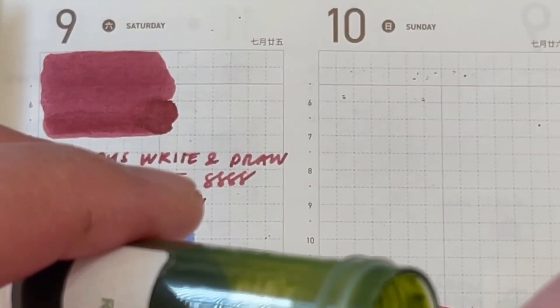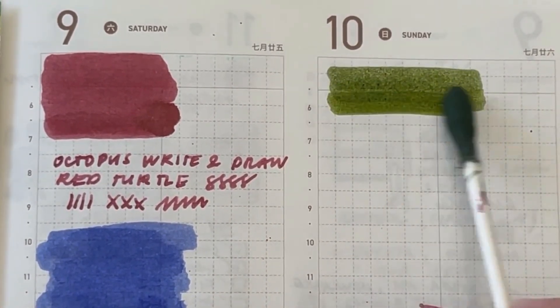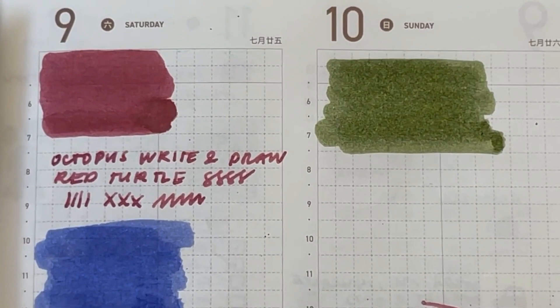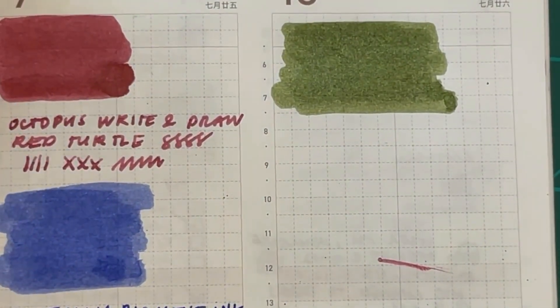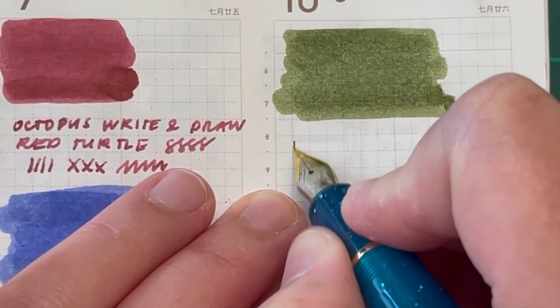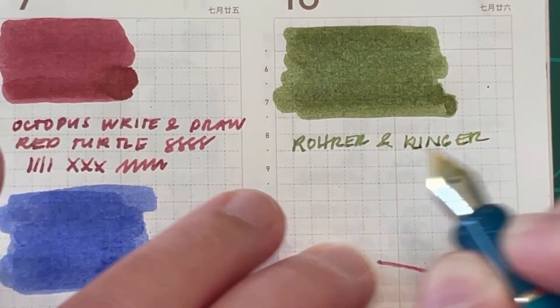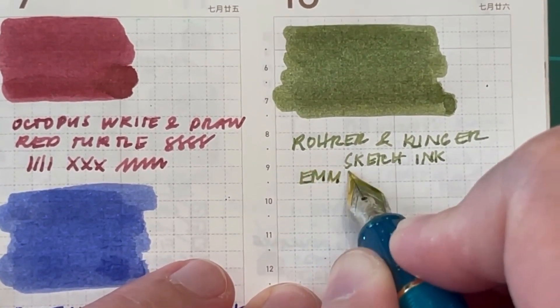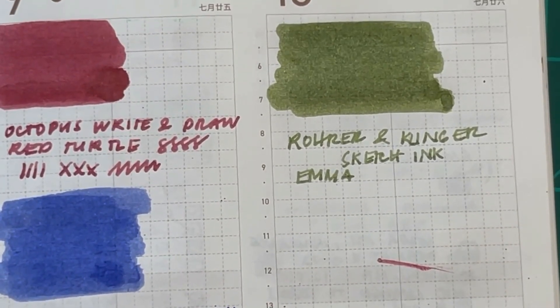The last one for today is from Rohrer & Klingner — their Sketch Ink line. I love the shade of this ink. It's a beautiful olive green color, and it's also suitable for fountain pens. I'm actually wanting to test whether I can use this as a watercolor paint as well. Let me write the name: Rohrer & Klingner Sketch Ink, and the shade is Emma. I think the colors in this line are named after employees.